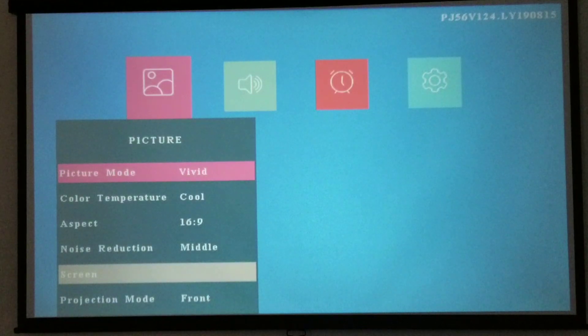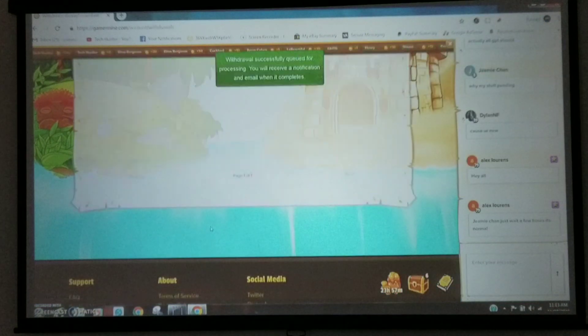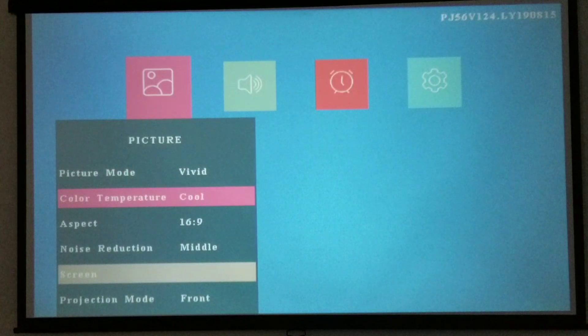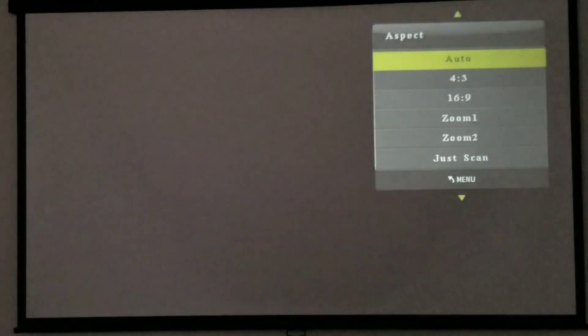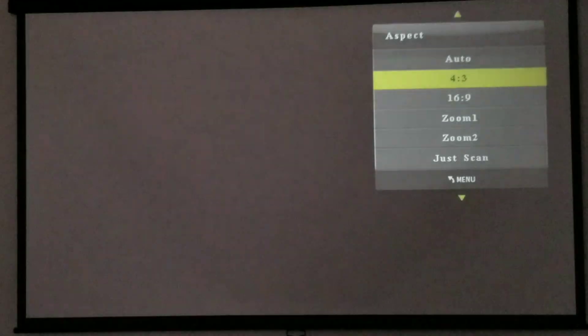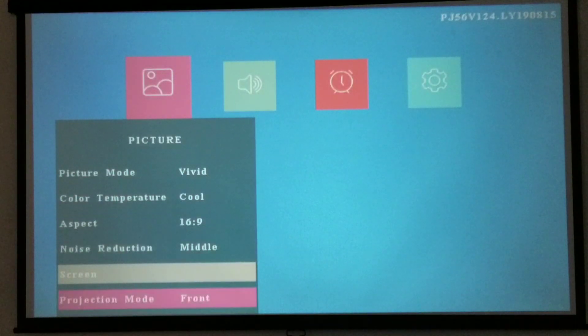Here we are in the settings. You've got your picture modes — it's going to be like anything else, like your computer, your TV, any other monitor. We are on Vivid and I think I'm going to keep it there, but you can go other routes. I like Vivid — it's bright, it's good for those spooky movies. Just like anything else you have color temperature. We'll look at the aspect ratio — I'm on 16:9, but you also have 4:3, auto, zoom, and even a panorama mode.